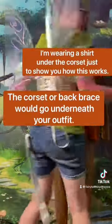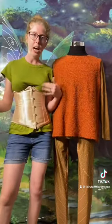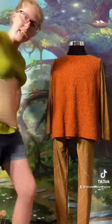Voila! That's all you have to do. It's super simple and the corset keeps them on really tight, really snug. It's just perfect. So that's the first way. The second way, I'll show you that as well. Let's take these off.